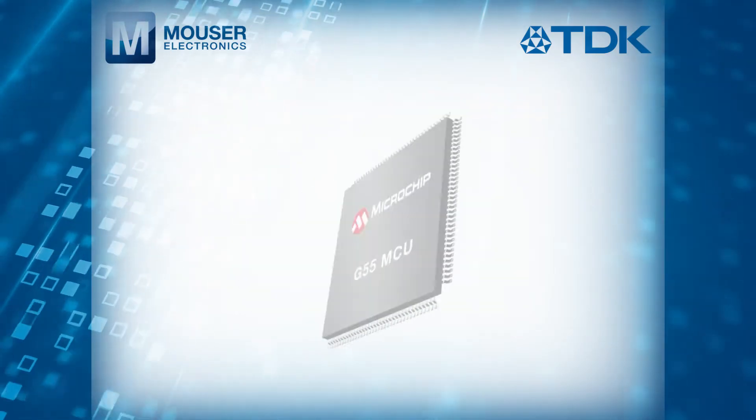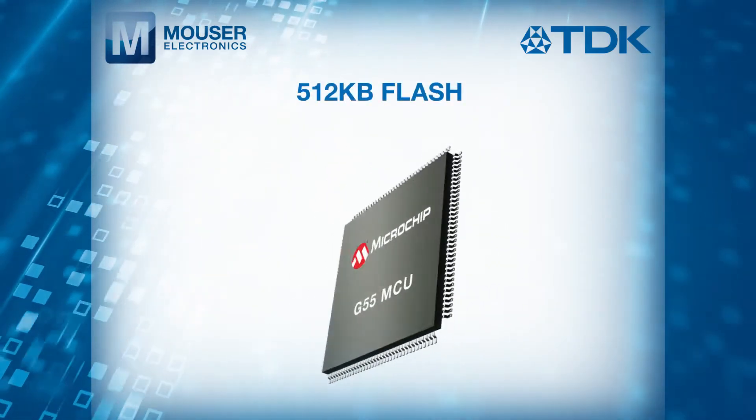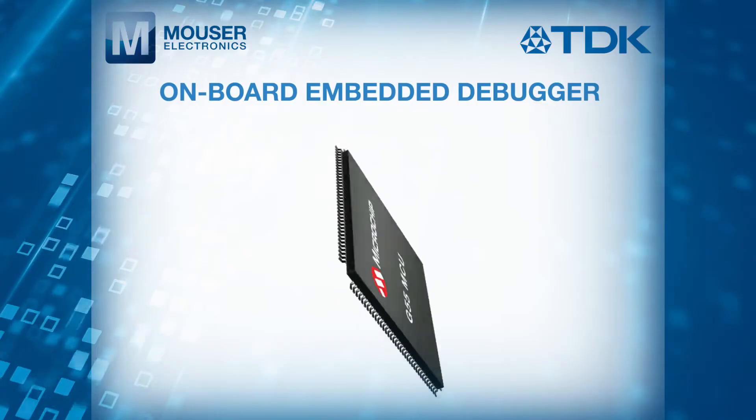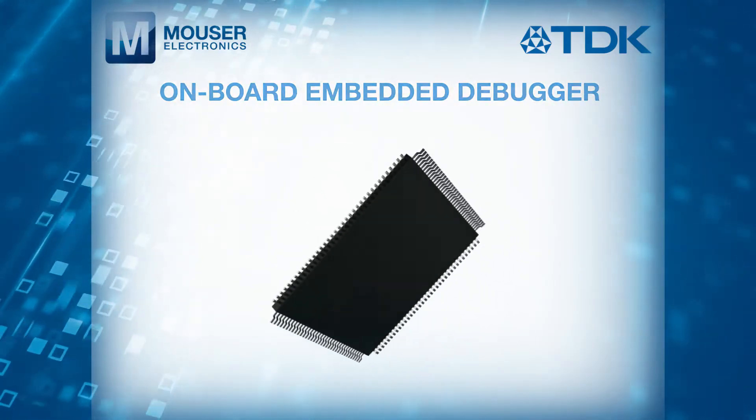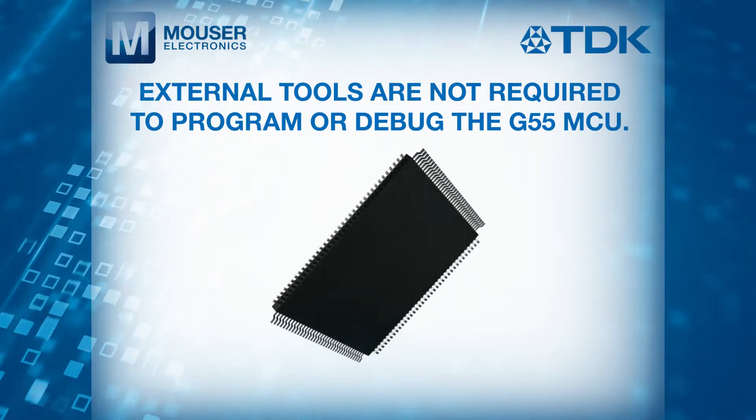The platform is designed around the Microchip G55 MCU with 512 kilobytes of flash and includes an on-board embedded debugger, meaning that external tools are not required to program or debug the G55 MCU.